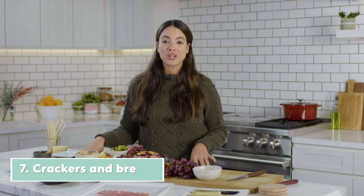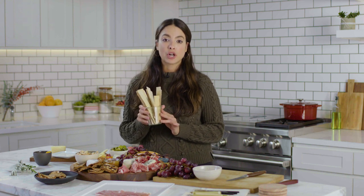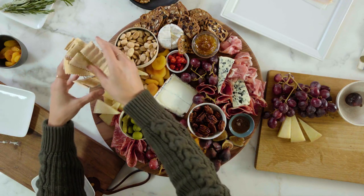Let's get some crackers on the board. It's really important what the vehicle for all of this cheese will be. For tall crackers like this, I love putting them in a little jar, which will also give the charcuterie board a little bit of height.